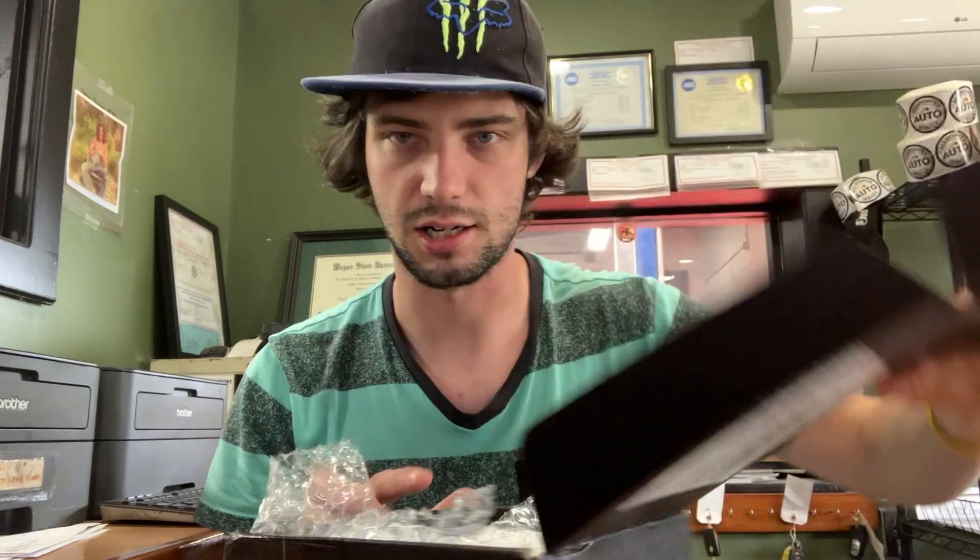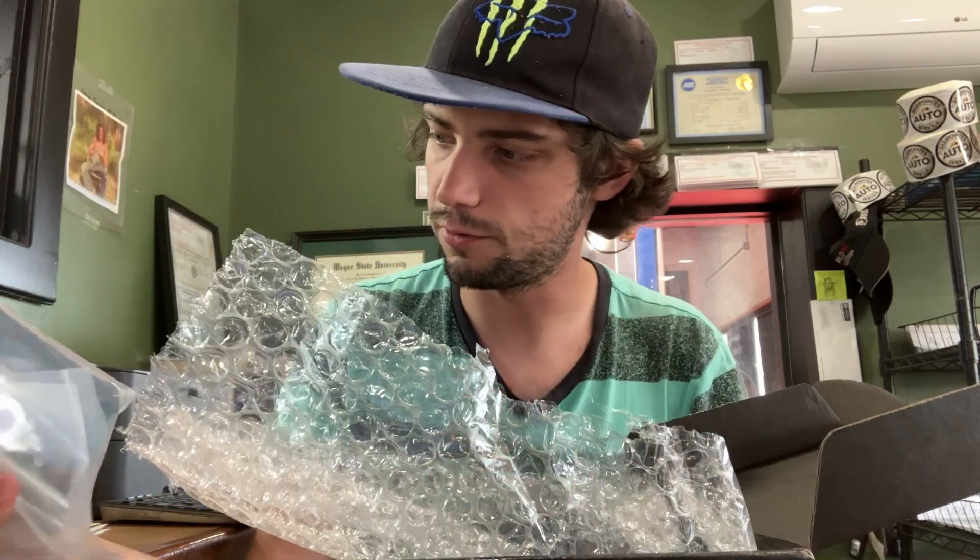Hey guys, Tentative here bringing you a quick little unboxing today. You guys saw from my past video that I had a tip-over, and I twisted my bars again, so I ordered a little something. I'm opening it up now.